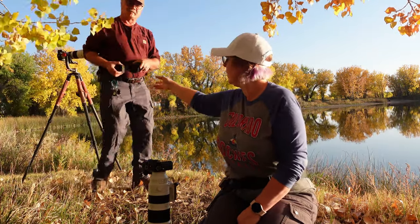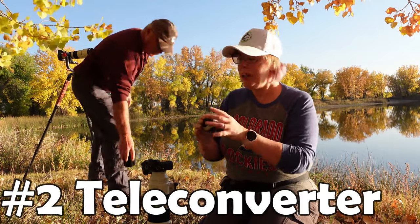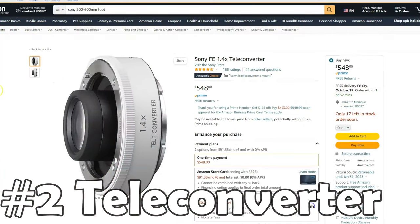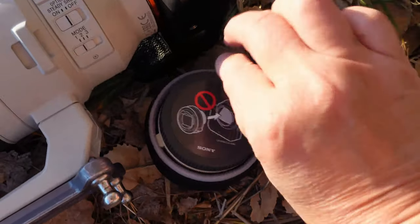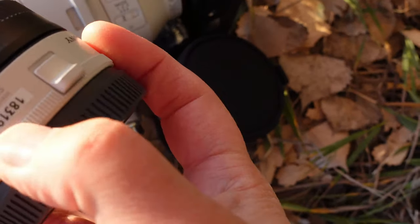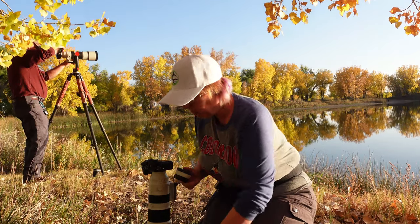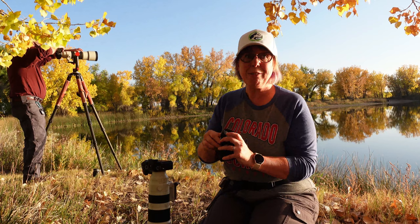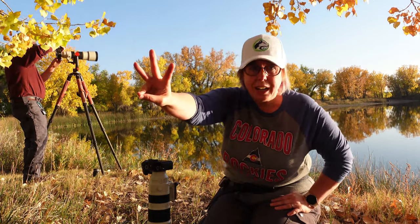Number two — Steve's kind enough to grab it for me — is a teleconverter. We have the 1.4x, which comes with this nifty case. This gives you a little bit more reach for the 200 to 600. We did the math — it makes this lens 280 to 860mm. So number two is the teleconverter.